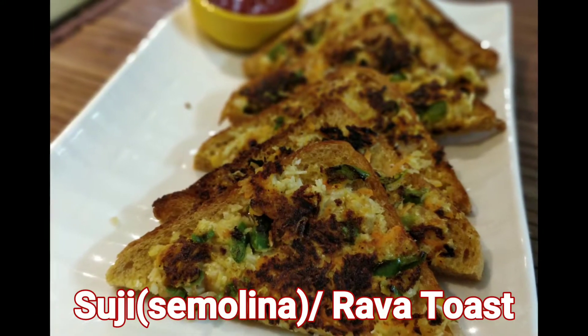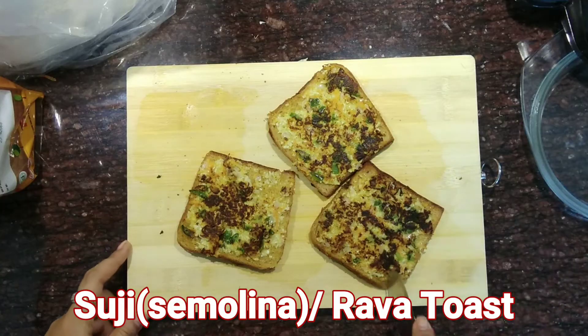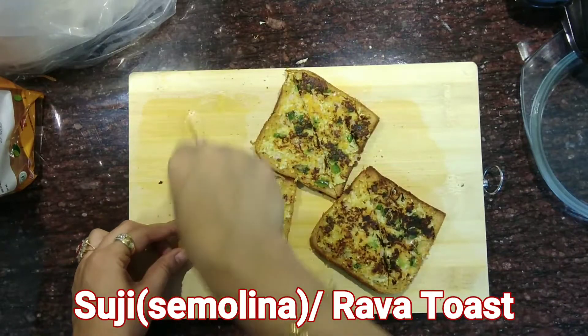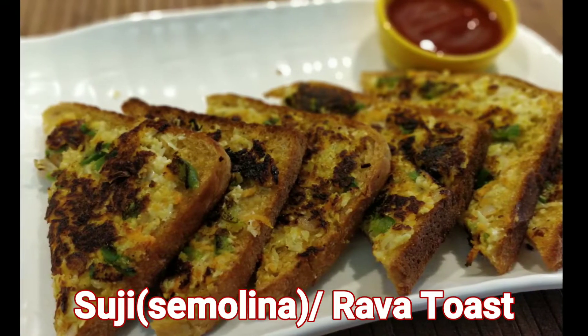Hello everyone, I'm Minakshi and welcome back to my channel. Suji toast is a perfect snack item to serve in the morning breakfast or as an afternoon tea time snack. These are so delicious and can be prepared in 15 to 20 minutes.